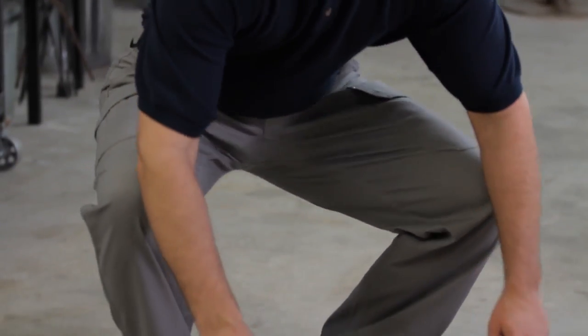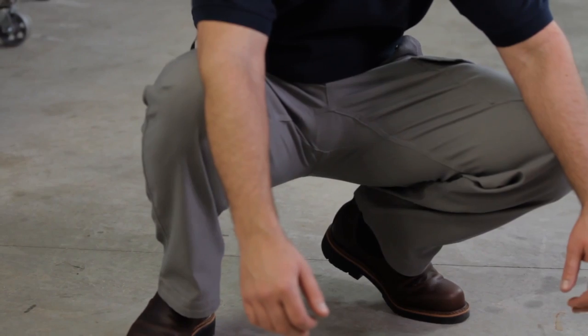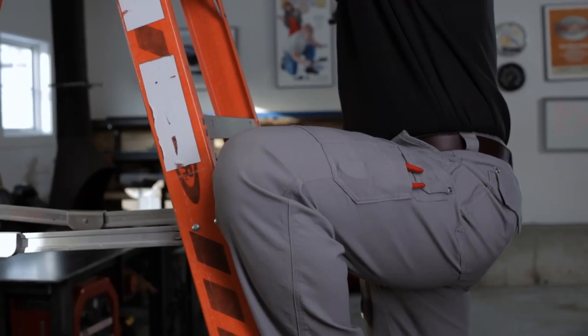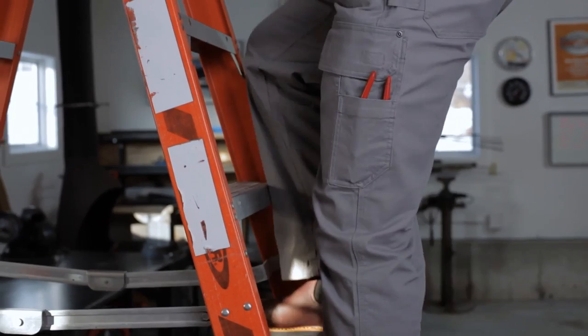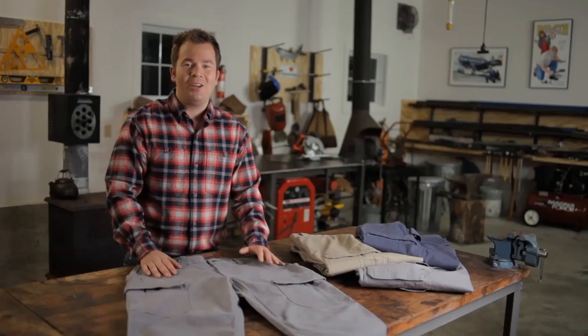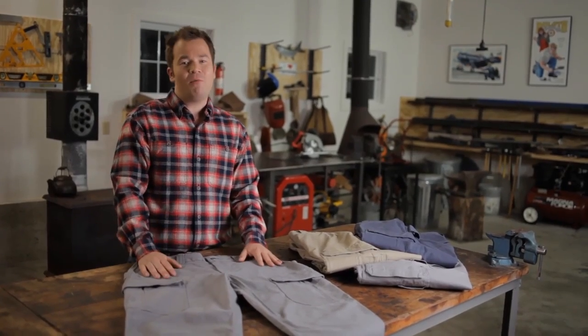We've combined the Flex Firehose fabric with our hidden crotch gusset for even more ease. No restriction when you reach, no binding when you step, and no ouch when you crouch. No matter how you move, these pants move with you.